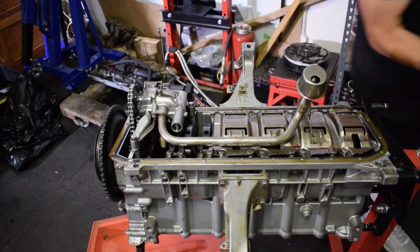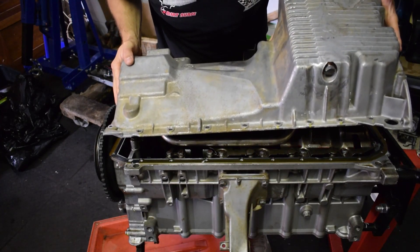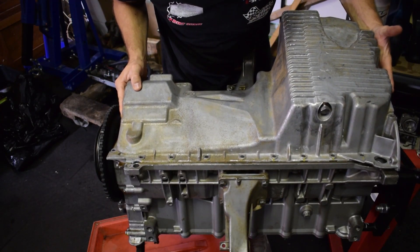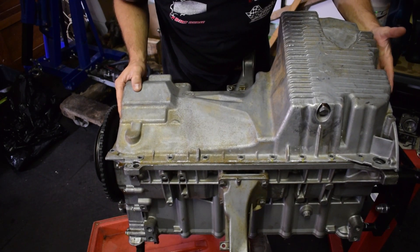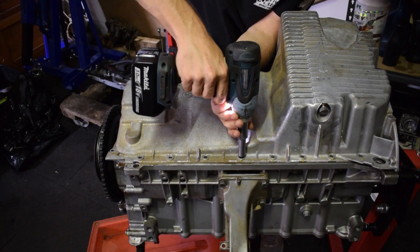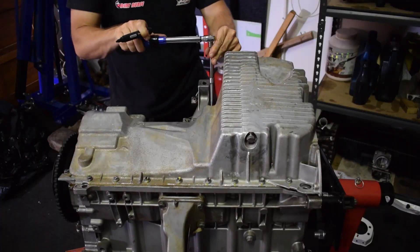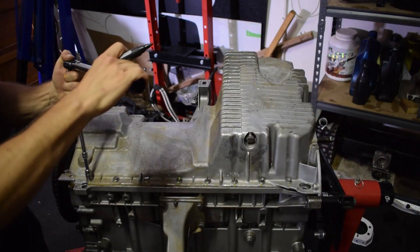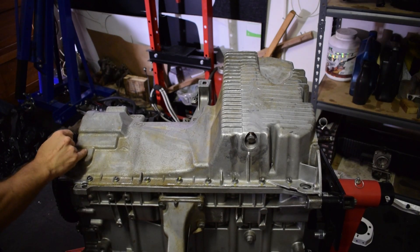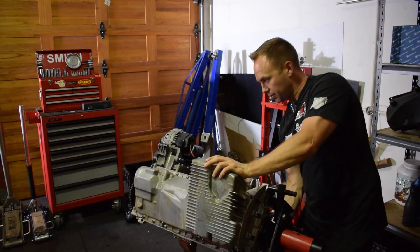Make sure the sump is clean — I clean the sump thoroughly and line up the holes as well as possible to avoid the gasket slipping. Now we put the bolts in, starting from the inside out. Okay, let's turn this puppy over — sump is on.